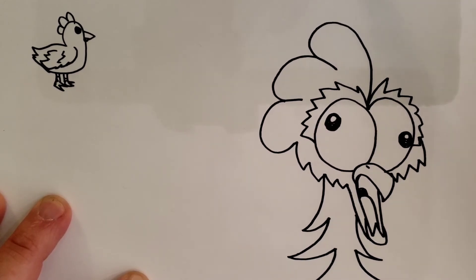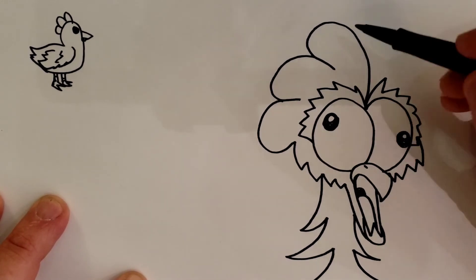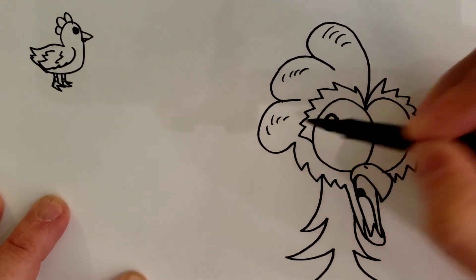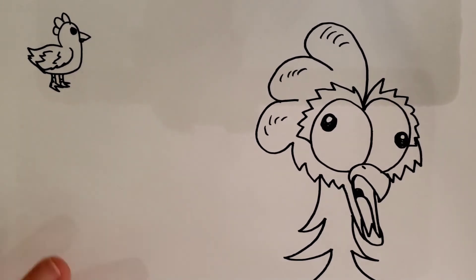And if at any point you get lost, you just pause the video. Come up here and you're going to put some lines right here on that, and it makes it look like the chicken comb — the big red thing on top of the head.